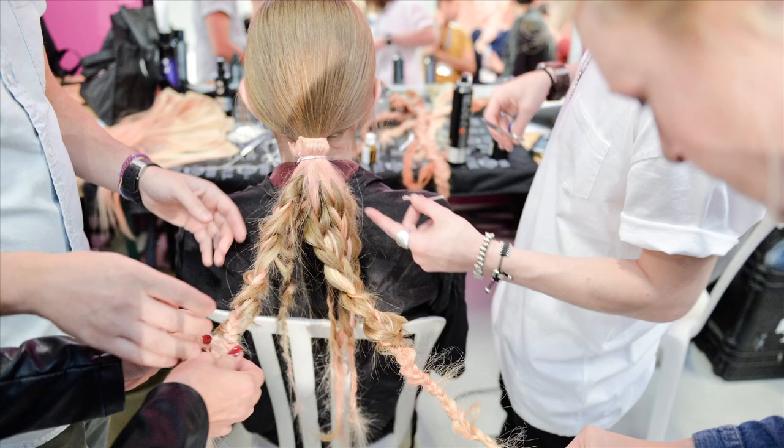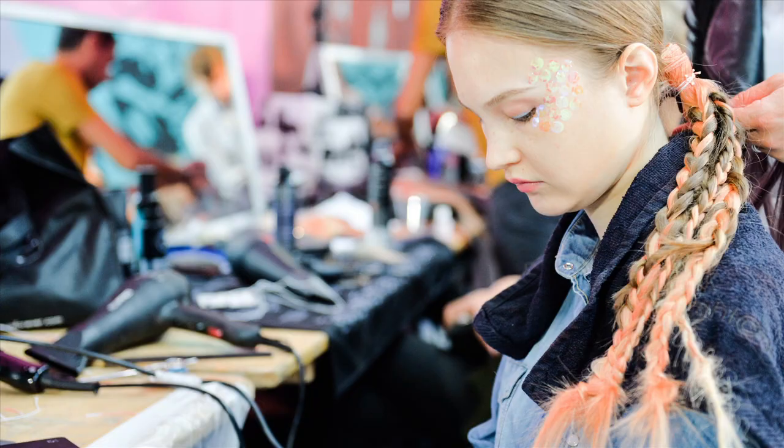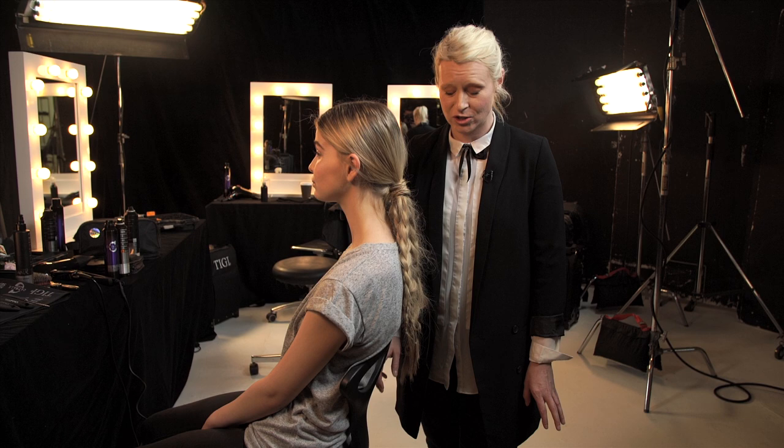This look was inspired by a show that we did in Paris for a designer called Manish Aurora and we called it Cosmic Braids. This look is really hot festival hair. It's a bunch of braids and it's all about imperfection and looking really lived in and a bit of a nomadic feel, so we're going to show you in some really easy steps.